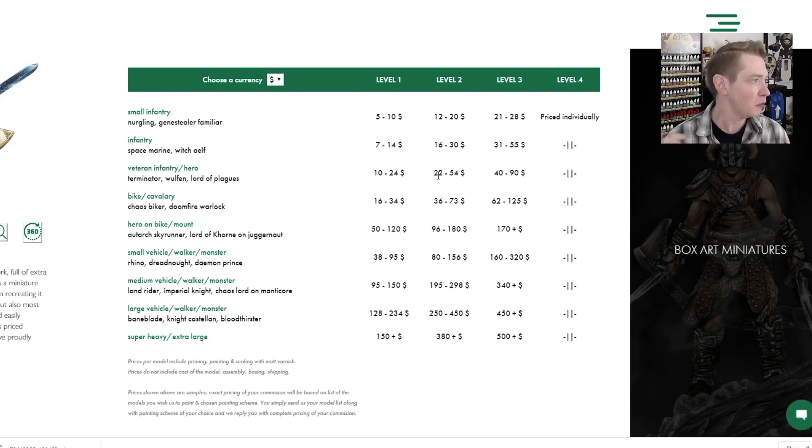I feel like at this price point, for your veteran sergeants, your bigger models on 40mm bases — basically Primaris at this point — I think that is a good price point. Now, this doesn't include assembly. This doesn't include conversions if you want that sort of thing. Some people really go all out on that and then have somebody paint it, and that's cool. It's whatever works for you to get your hobby juices flowing and your stuff to the tabletop as fast as you can. That gives you a good idea of their price point.